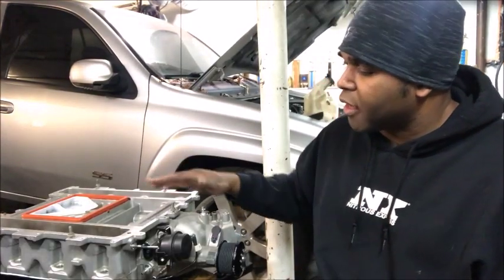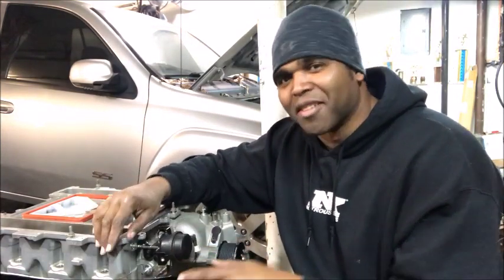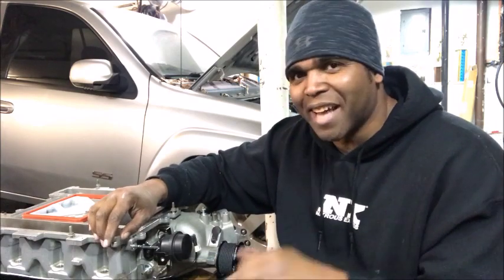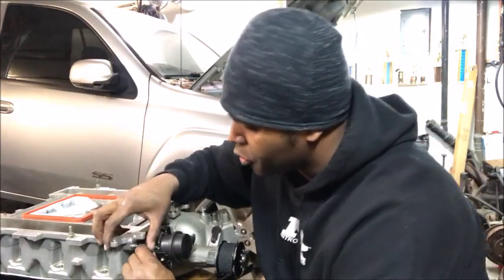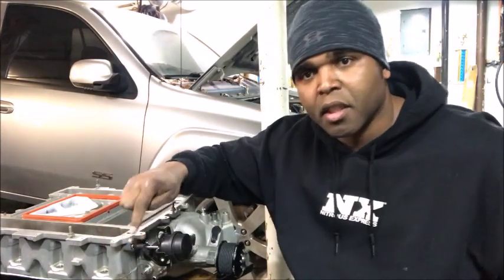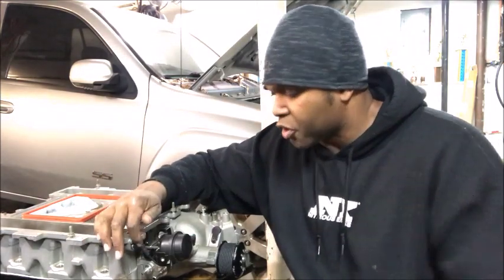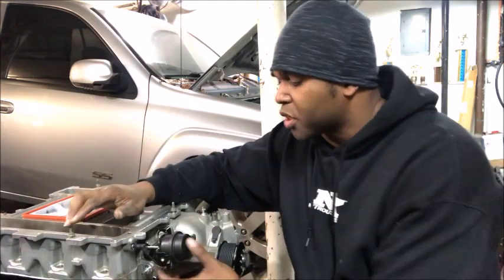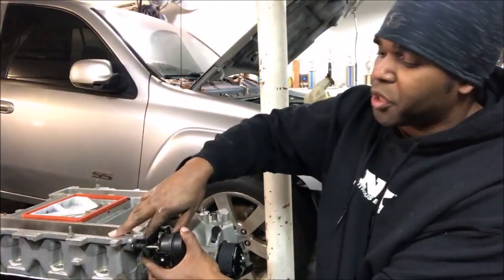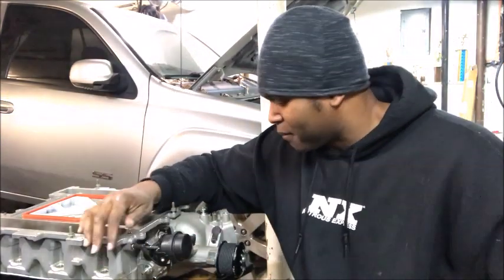So now this LSA is ready to nestle on top of this engine. But remember this line I said to leave hanging? You thought I forgot — but I didn't. What you're going to do is attach it to the vacuum port spout on the LSA, right here. So it's going to go from the actuator to the LSA. What's going to happen is the vacuum that's created is what opens up the butterfly, which creates the boost. That's why you want to use the vacuum off of this.